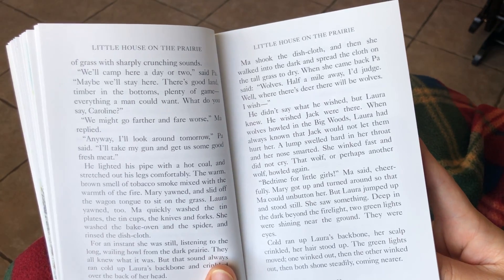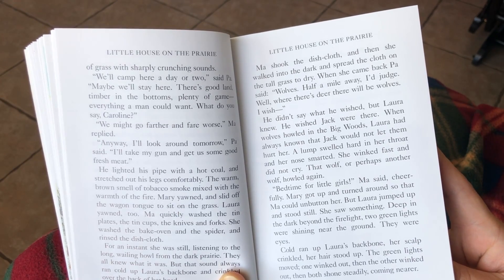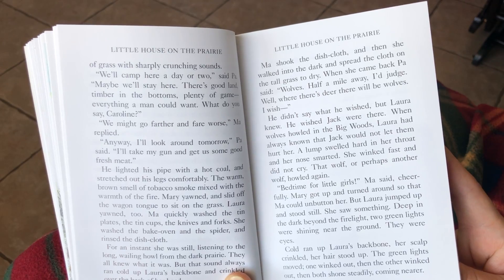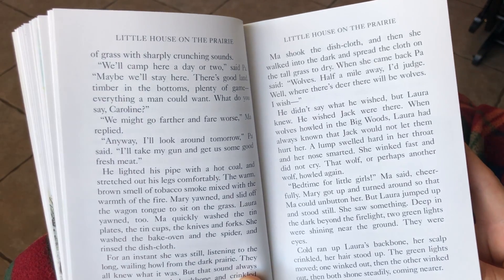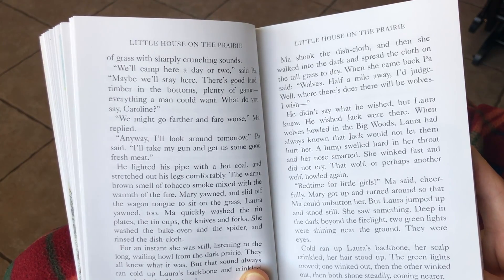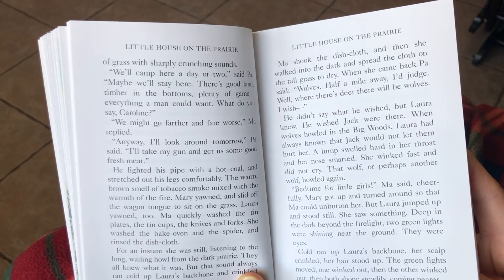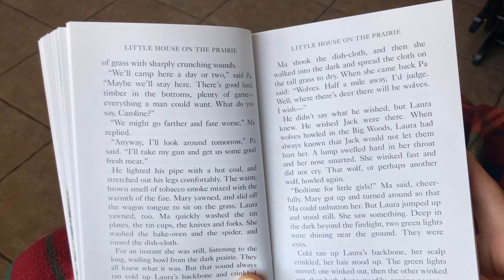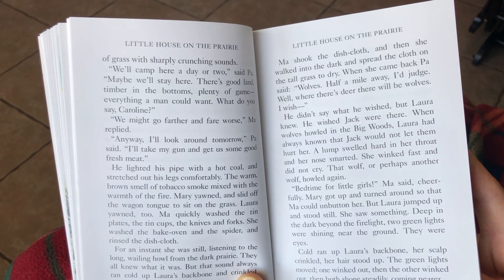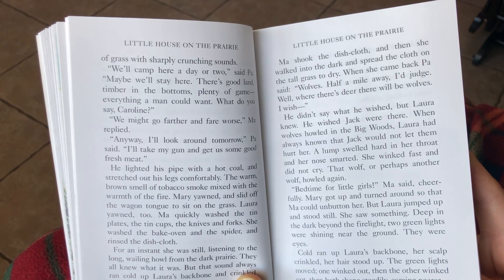We'll camp here a day or two, said Pa. Maybe we'll stay here. There's good land, timber in the bottoms, plenty of game, everything a man could want. What do you say, Caroline? We might go farther or fare worse, Ma replied. Anyways, I'll look around tomorrow, Pa said. I'll take my gun and get us some good, fresh meat. He lighted his pipe with a hot coal and stretched out his legs comfortably. The warm brown smell of tobacco smoke mixed with the warmth of the fire.